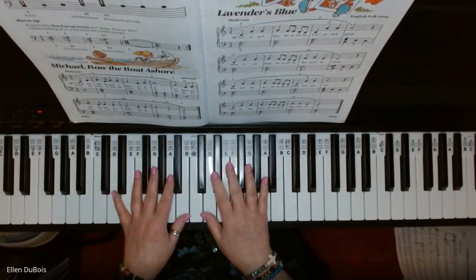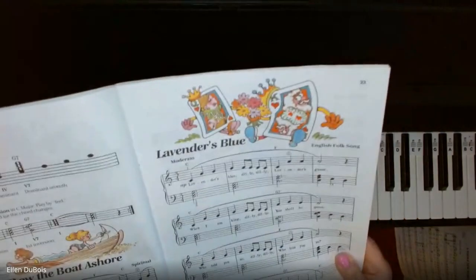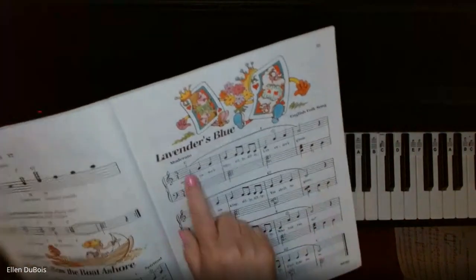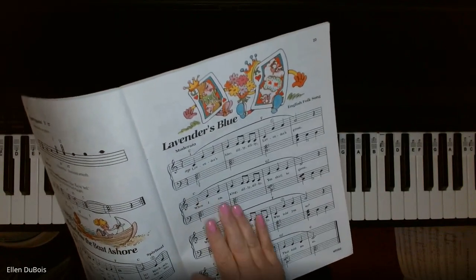Hi everyone, it's Ellen from Rhapsody Music Lessons. This piece, Lavender's Blue — I do have another video with the same title, but this is a different arrangement.